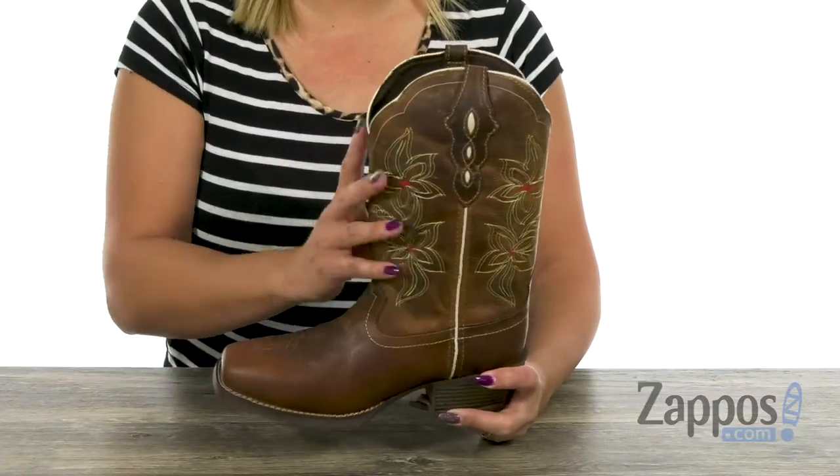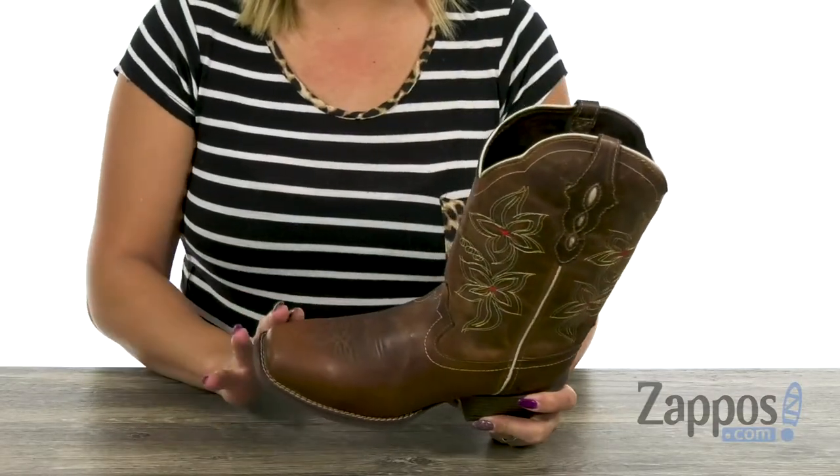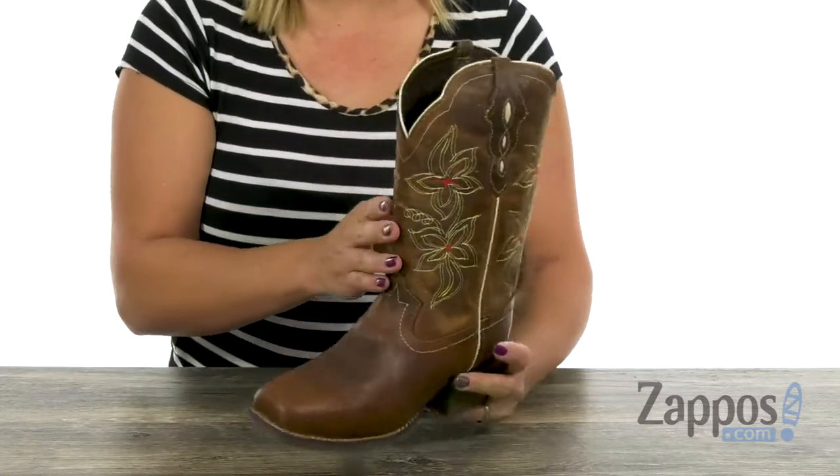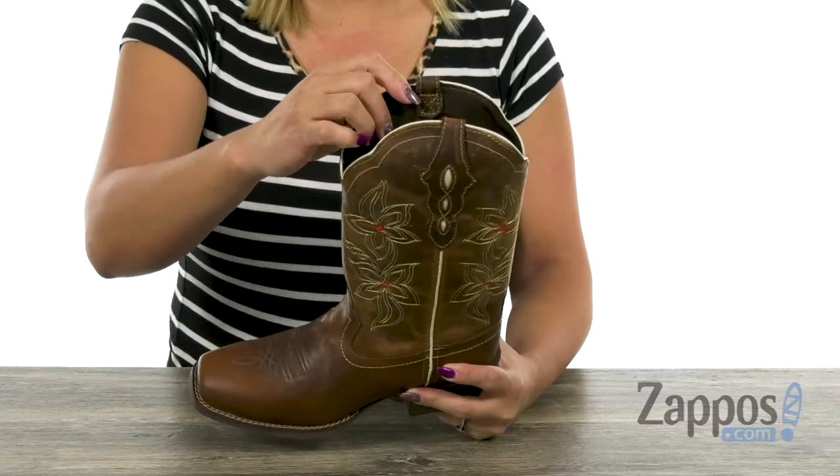This boot has an upper that's made of burnished leather and you have a square toe silhouette. I love how you have those stitching details along the shaft with those beautiful flowers.